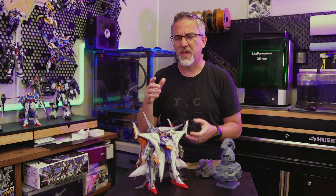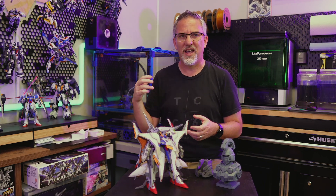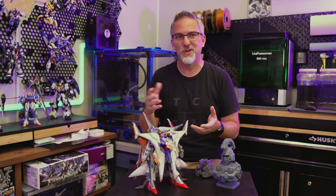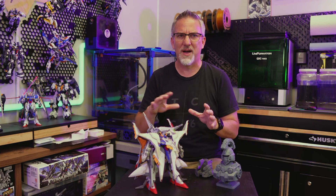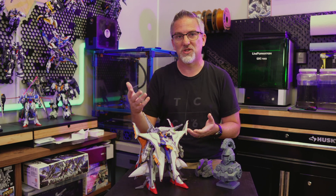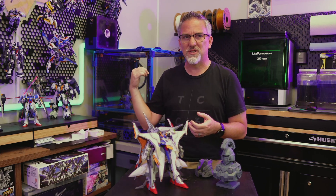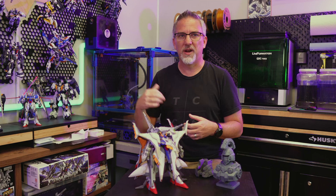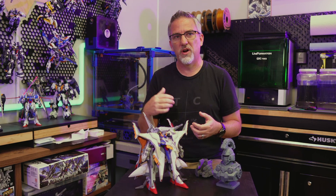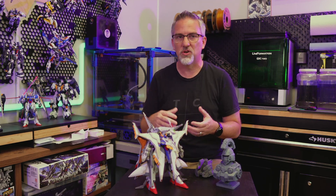I actually tore the whole thing down earlier this year and rebuilt it with a bunch of modifications. At this point I should probably issue an official public apology on the YouTube channel. There was a series about that rebuild, and after a couple of episodes it just stopped. The problem is entirely my fault — I lost all of that footage on my archive media drive by accident, so there's no way to finish that build series. I apologize for that. However, if you're interested, let me know. I could do a retrospective — drop a comment below if you'd like me to wrap up the series showing how it finally turned out.